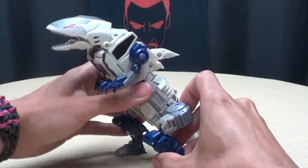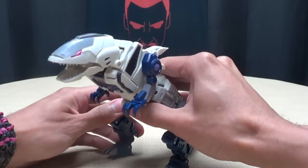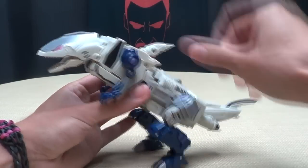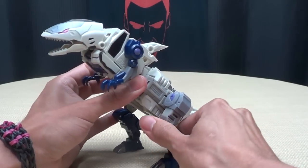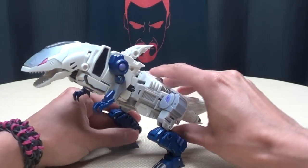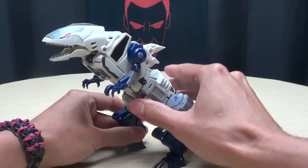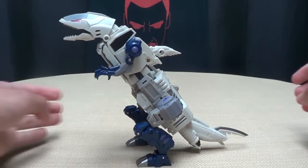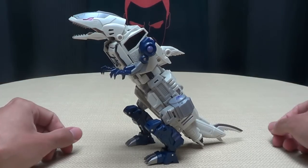Though sometimes getting him to stand is a bit of a chore, because the majority of his mass is up front, so it can be a little hard to get him balanced. He can stand up, but if you take him out of his sweet spot he doesn't want to stand. You can also just have his tail resting on the ground — that works too.